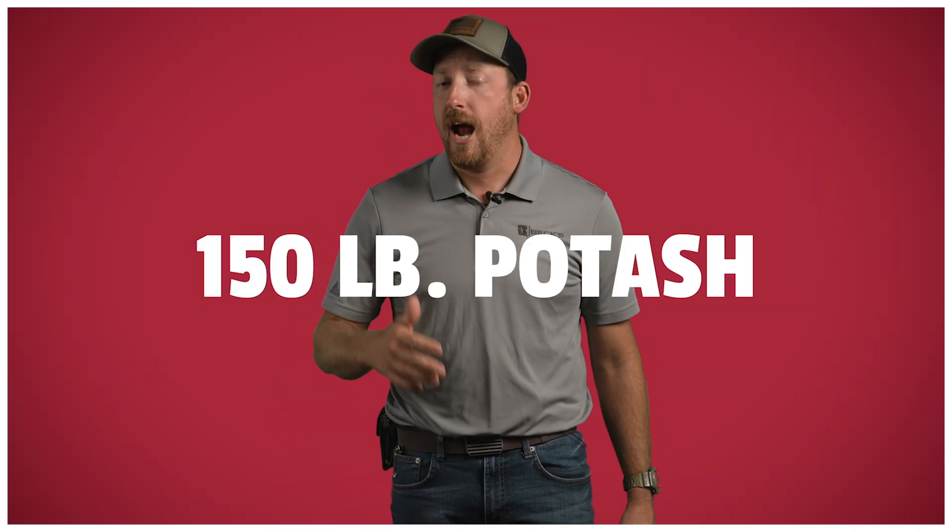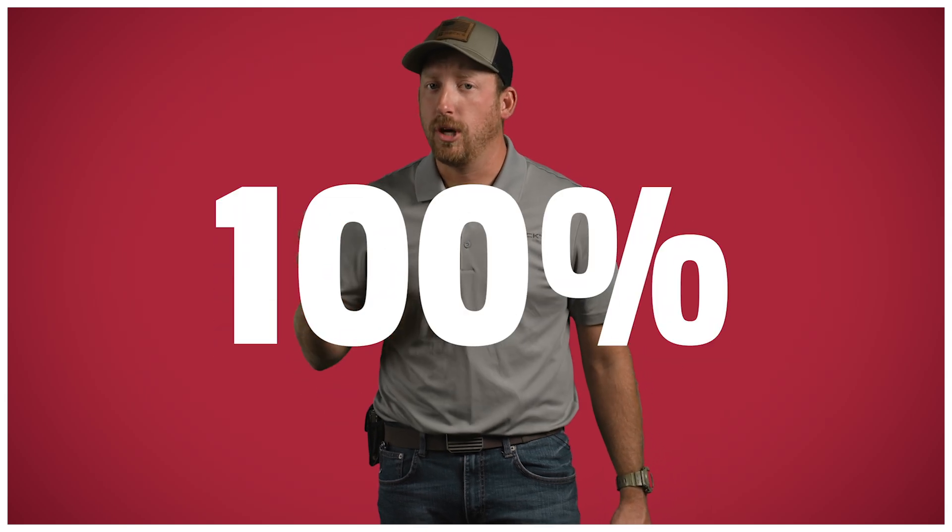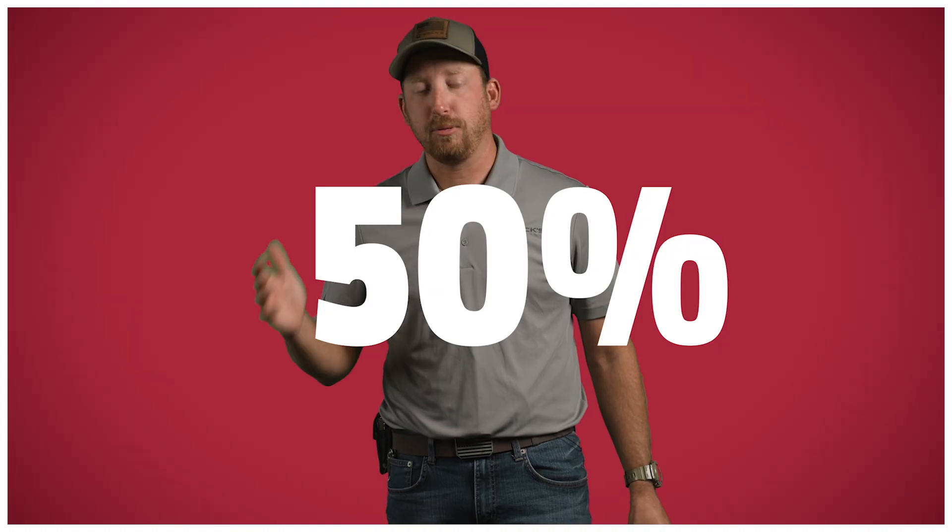When it comes to application rates, we have two years of data comparing banding fertility versus broadcast fertility, mainly with phosphorus and potassium. In this study, we are evaluating multiple rates, including our 100% application rate, which is 150 pounds of potash and 150 pounds of MAP, and then reducing those rates to 75% and 50%. With those rates, we're testing multiple systems. In addition to the no-till system, we are testing conventional till broadcast — where we broadcast it and then disc rip it in the fall, field cultivate it in the spring, and then plant. The third application method is strip-till banding. With strip banding, we use the same testing rates as the no-till and conventional till treatments, but we also added a 25% rate.